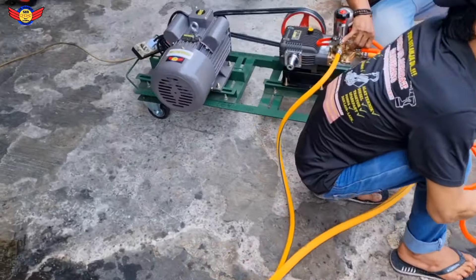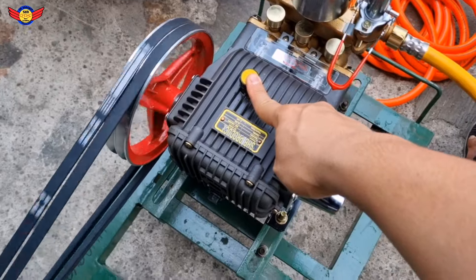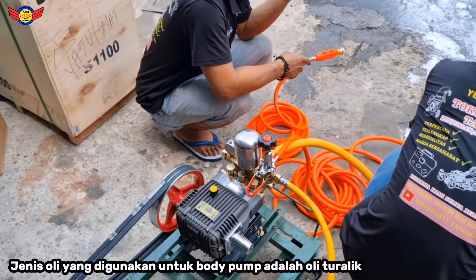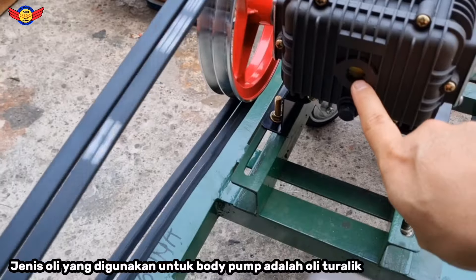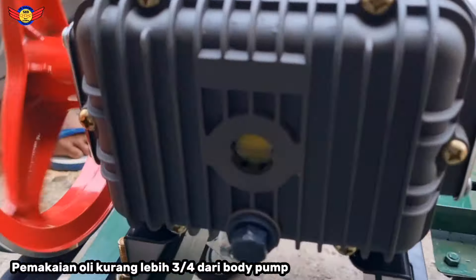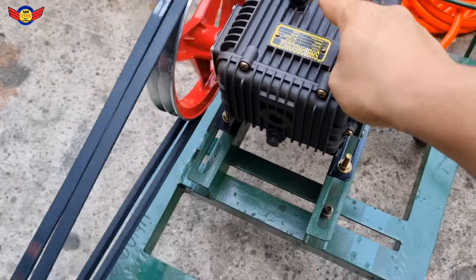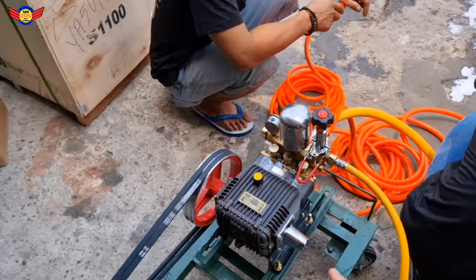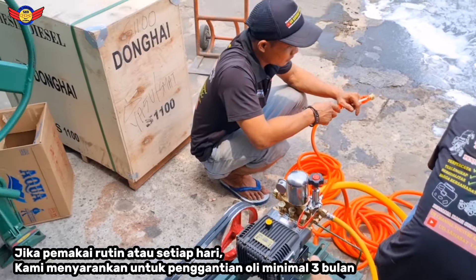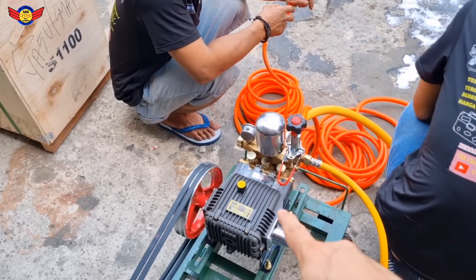Sambil kita setting dulu ya. Jangan lupa isi oli body pump ya, menggunakan oli 10 atau jenis oli turalik namanya. Lihat dari kacanya ini ya, kira-kira minimal setengah atau tiga perempat ya. Isi oli dari sini, buang olinya dari sini ya. Kalau setiap hari dipakai, kurang lebih tiga bulan sekali diganti ya. Tapi dicek aja terus. Yang penting kalau olinya sudah mulai kotor atau sudah mulai butok, boleh ganti oli.